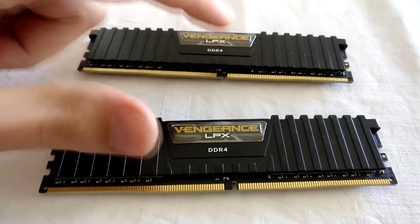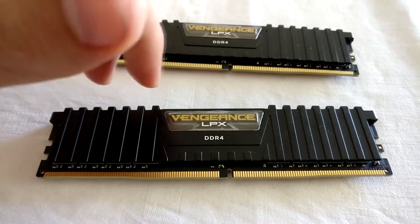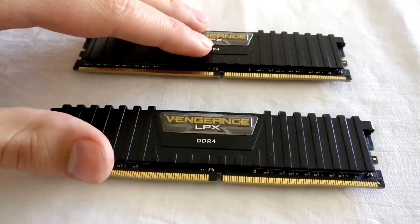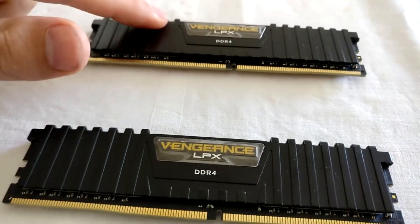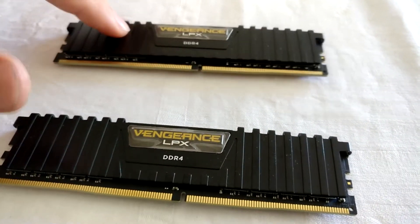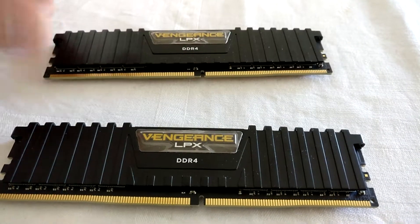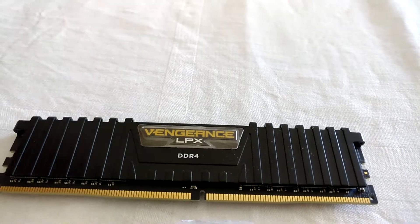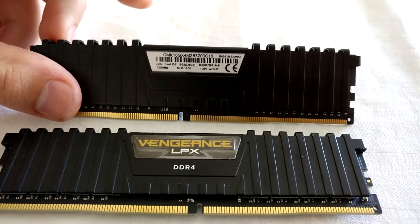So what I did, I popped these two out again, and I'm running the other two that I've got in the main system at 3200. I just wanted to share this so you guys know that if you get four of these, you can at least run 2666 MHz.